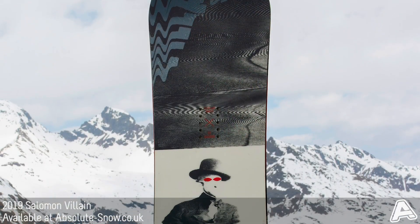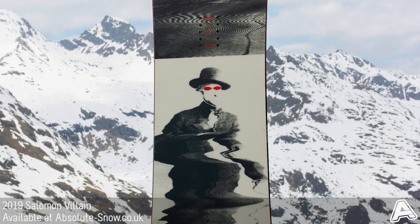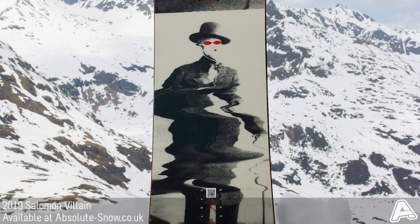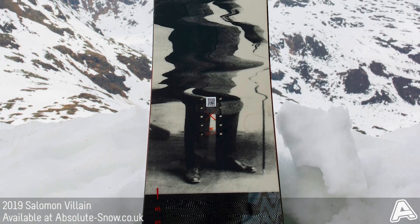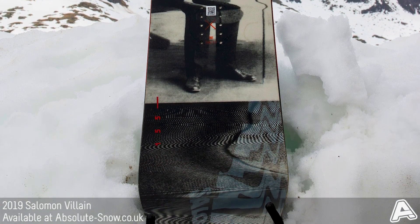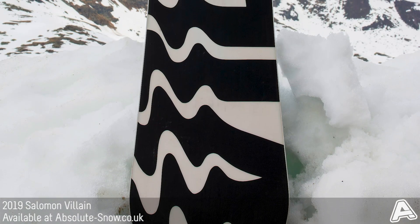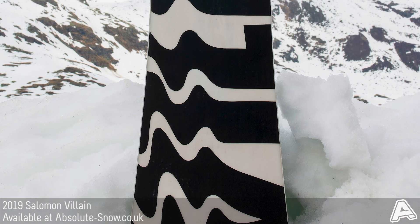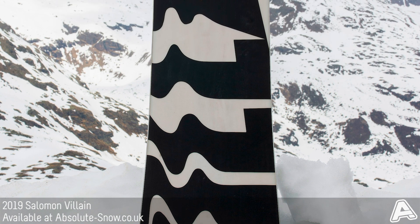The Villain has got Solomon's Aspen Select Core, which is Aspen wood that's completely FSC certified. It's very lightweight, really tough, and it's got a really consistent flex so you know what you're going to be getting out of the board. It's made with Solomon's Popster Booster technology — they've profiled and reshaped the wood core in order to maximize the flex of the board, and they've also added carbon stringers in there to increase the pop and the snap.